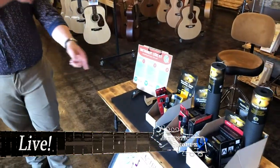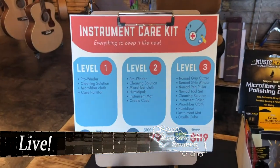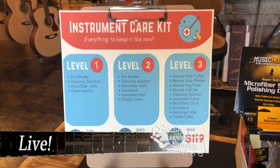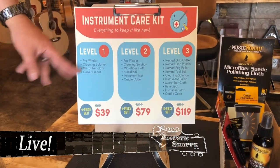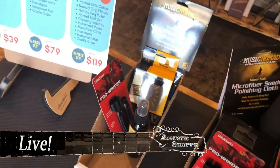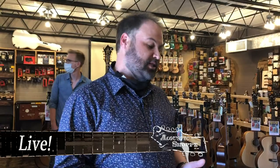The instrument care kits — this was a really, really smart idea, and thanks to the staff that put all this together. These are some really important care kits that you should have for your guitar. We have the basic one, level one. It has a pro winder, the Music Nomad guitar detailer, a decent humidifier, and a decent polishing cloth.